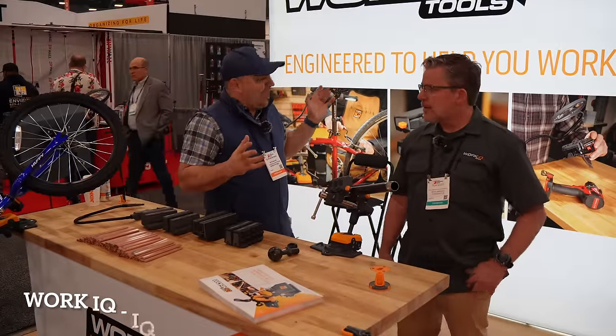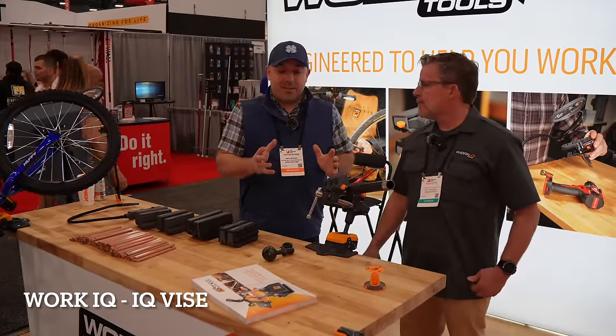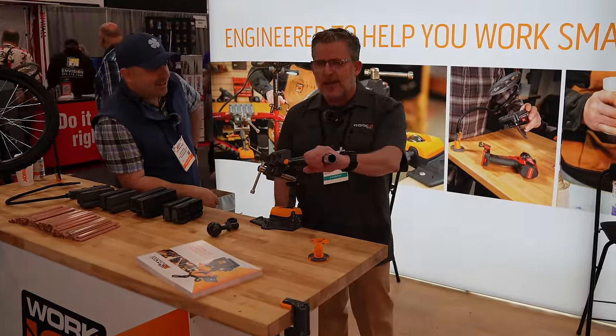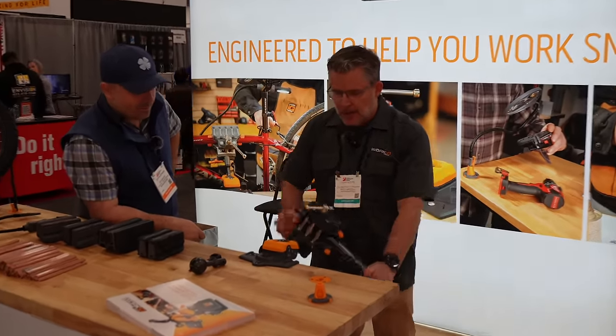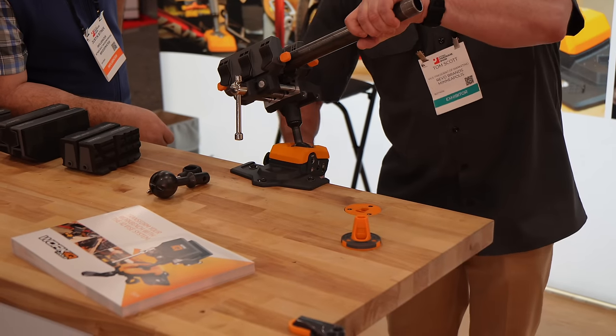We're over here at Work IQ and this is Tom. Tom, you have come up with an amazing vice setup — I'm blown away. Tell everybody about this. This is the IQ Vice from Work IQ Tools. It's basically a vice that's built on a ball and socket, and that allows me to position the vice wherever I want. I can rotate it 360 degrees and I can angle it.